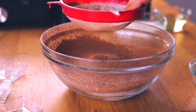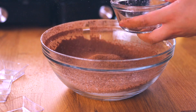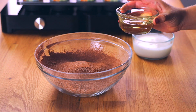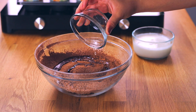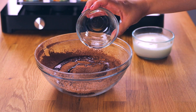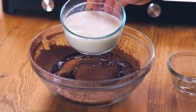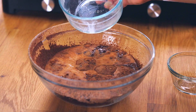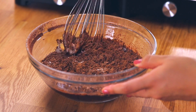Now we're adding our wet ingredients. The first wet ingredient is half a cup of coconut oil or coconut butter — important: it needs to be completely melted. We do not want any clumps of coconut because it will mess up the batter. Melt it in the microwave or on the stovetop. The last ingredient is our mock buttermilk that has been sitting for five to six minutes. Pour it onto the mix, grab your whisk, and make this amazing batter.